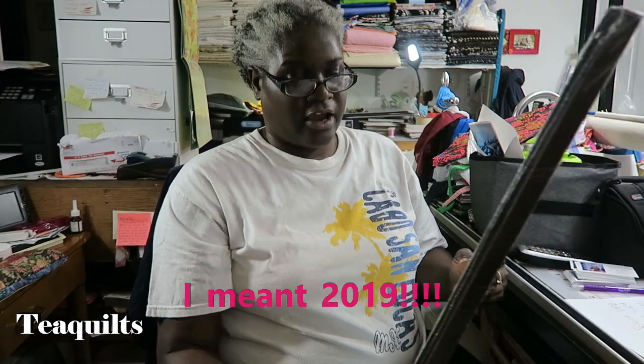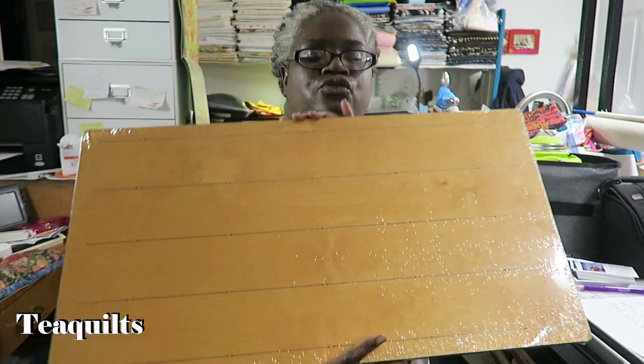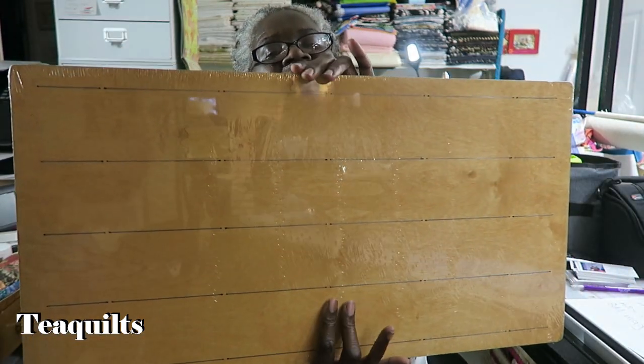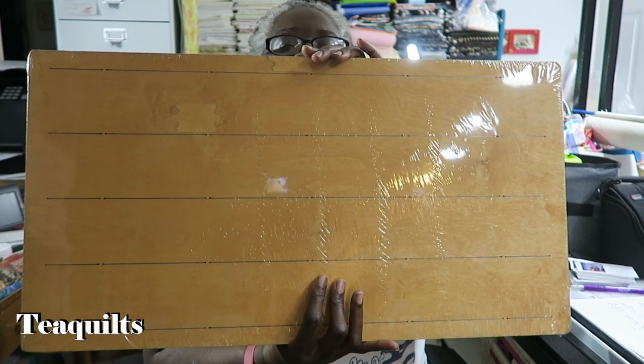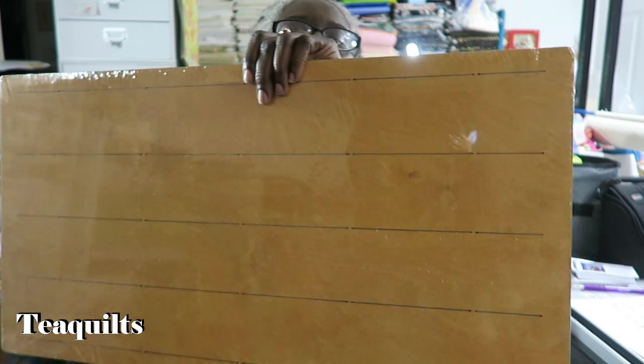I also ordered a three-inch strip die. On this die I can cut four strips at a time through 10 layers — but since strips are normally folded in half, that means you're cutting five layers, so I can cut 20 strips in one turn of the die. I've been working on a lot of projects needing three-inch strips, so I decided to get the die since I could get it at a reasonable price on sale.